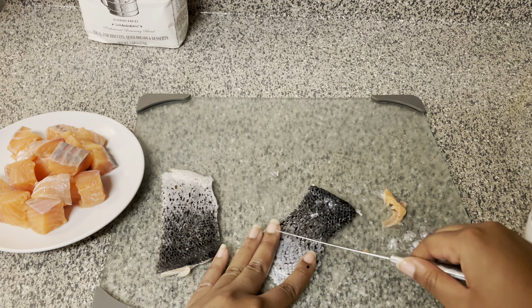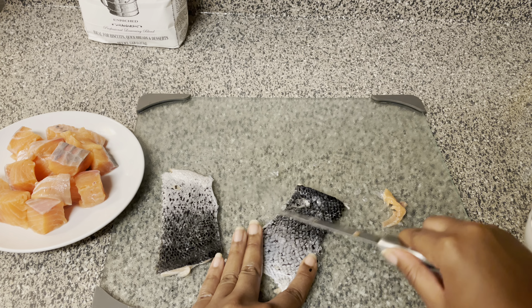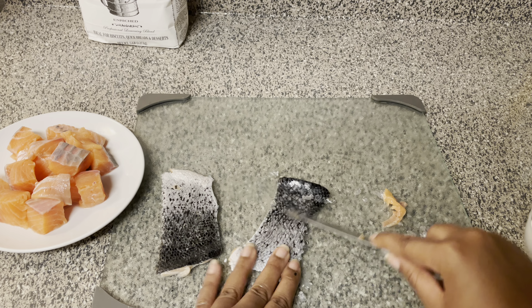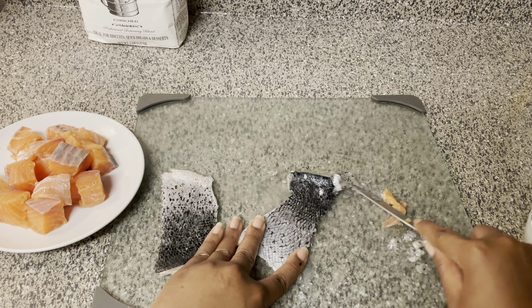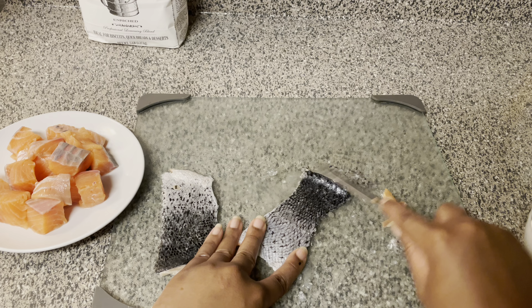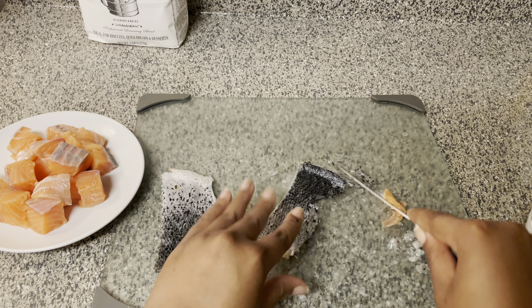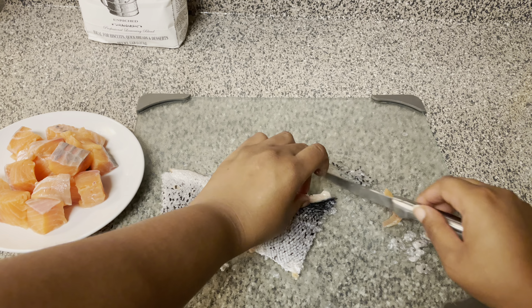What I'm going to do with the skin is take the little scales off, and I'll show y'all what I'm going to do with this later. To take the scales off, just brush a knife over the top of the skin — you see how they pop off like that? Just take all them scales off.